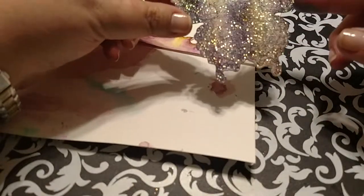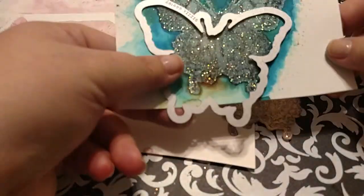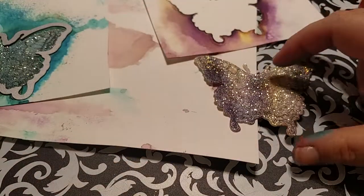I think I'm going to try to add these to some cards — die cut this one out, see how it turns out. Maybe make a card in another video for you, to let you know how they turned out.